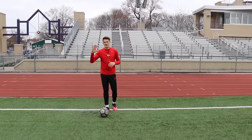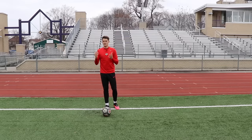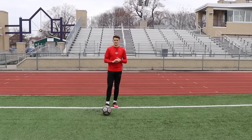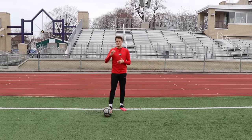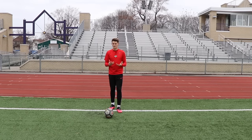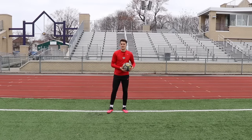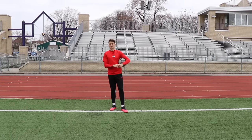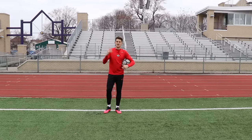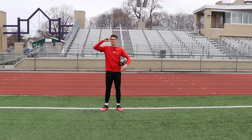So there we go guys — five beginner freestyle moves that are going to allow you to learn some more advanced ones if you master these ones first. If you do want to learn some more advanced freestyle moves, I'm going to put a link to those on the screen right now. And also if you want to learn some cool ways to flick up the ball, a little bit more advanced than your basic rollback and flick up, I'm going to put the link to that on the screen right now as well. But if you did enjoy today's video, make sure you smash the like button, hit that subscribe button for weekly training videos, and I will see you guys in my next video.